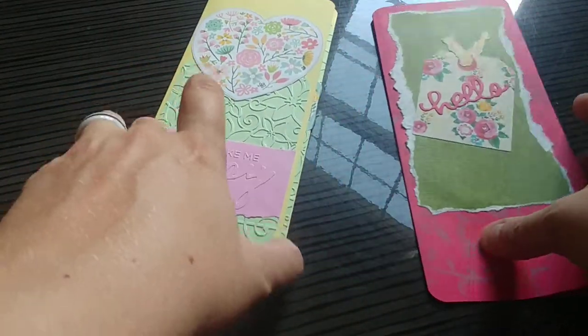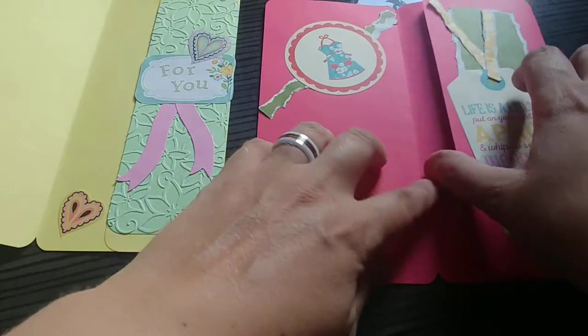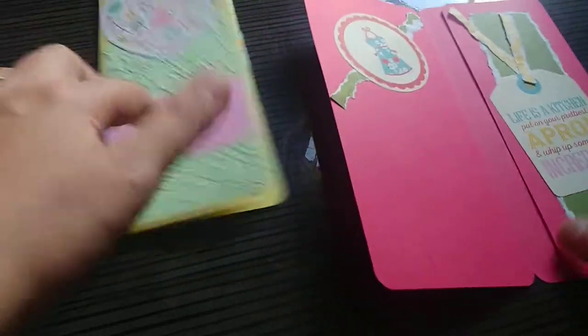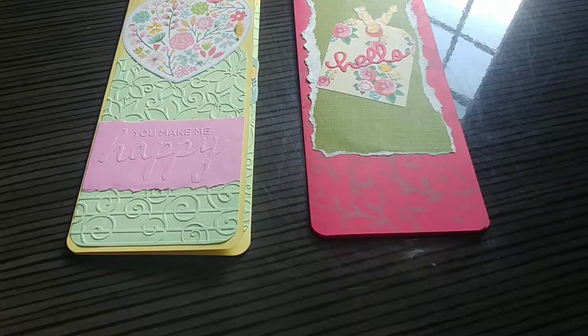The idea is that they fit in a standard envelope with a basic little design on the outside, and then when you open them, they're decorated inside like a card would be, and they have a little pocket. This one I left open like a flap, and this one I just glued down a little bit. So the idea is that it's a card, but it's made for you to include a letter.